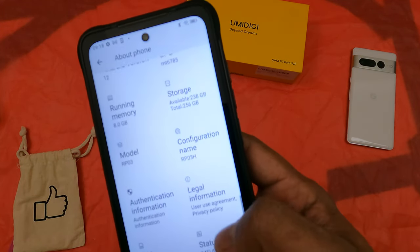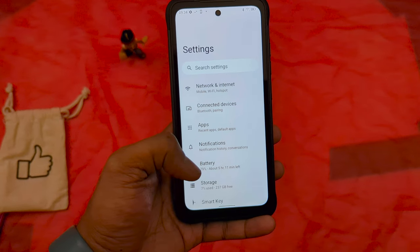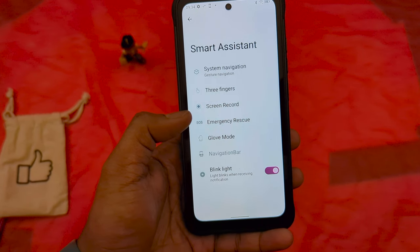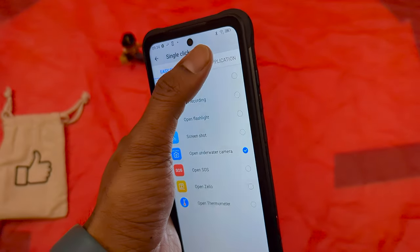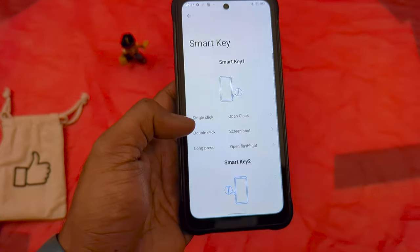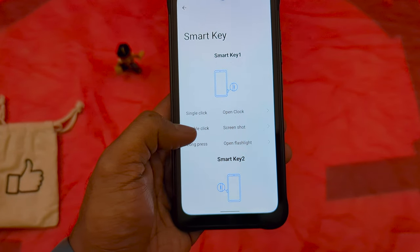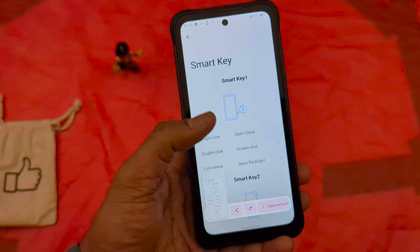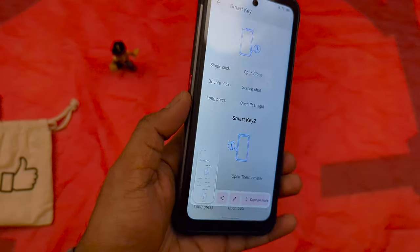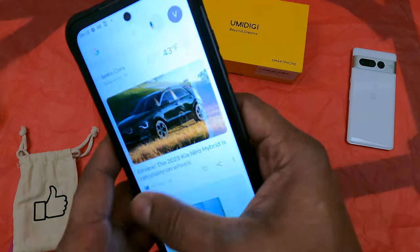It comes with stock Android 12 with no extra flavors on top, which is really good — that's probably one reason it feels fast. You can see SIM 1 and SIM 2 in the settings. There's a Smart Assistant tab with smart keys — the customized buttons I mentioned. You can set them for any default action or to trigger an app directly. For example, a single click can open the thermometer or turn on the flashlight. I set one to open the thermometer, which is great.